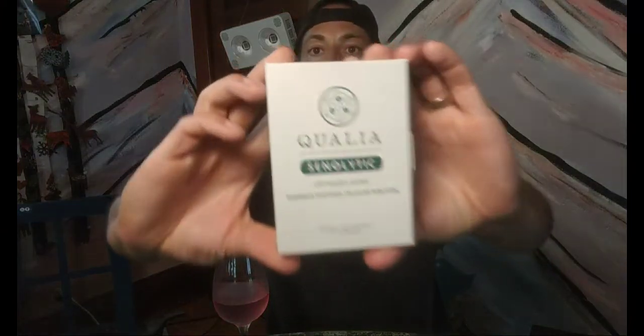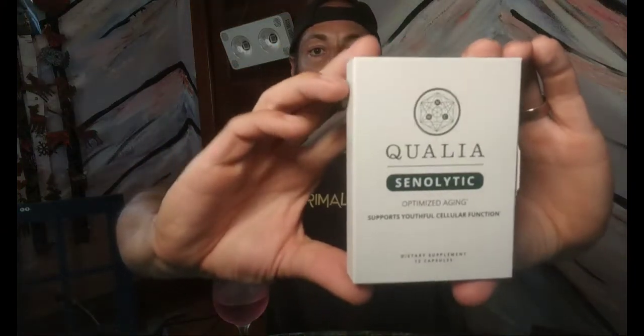The Qualia Senolytic comes in a box — just enough for one month for one person. The beauty of this product is you only have to take it two days a month, which is unheard of for supplements where you typically take something every day or five days a week all month. Here's the little package — you can see the back with all the information, also available in the online photos. It opens from the front.